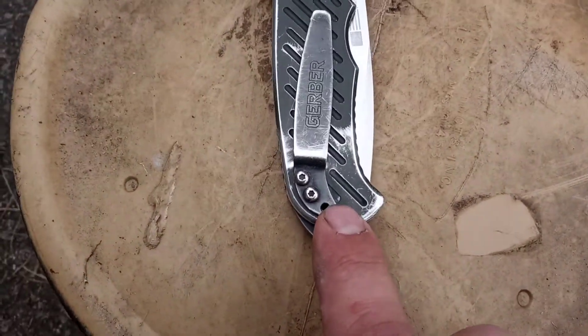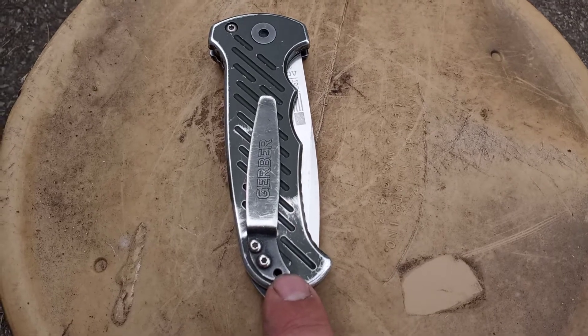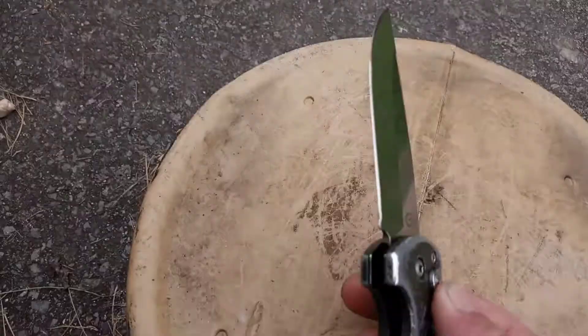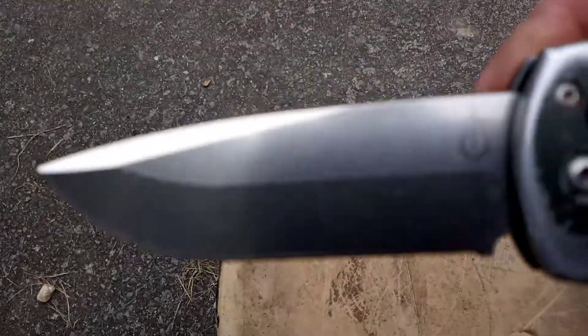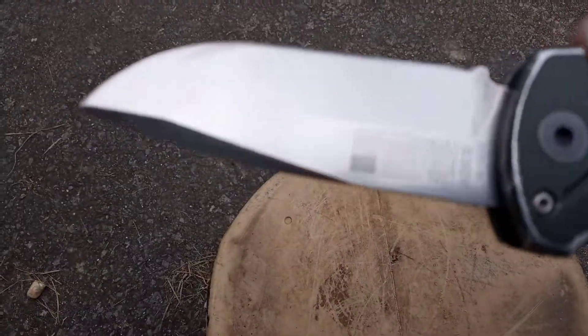I have lost one screw here, but it has a lifetime warranty by Gerber, and if I ever decide to send it in they'll replace that and rebuild the knife. It has no serrated edge — clean edge. It's not the Tanto blade; I wouldn't mind getting one of those. But it's extremely sharp and it's held up really well. Really cool knife.